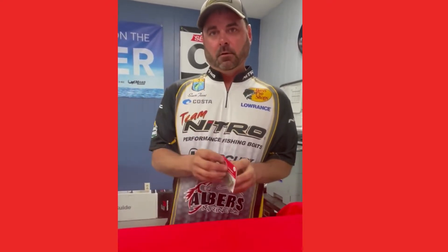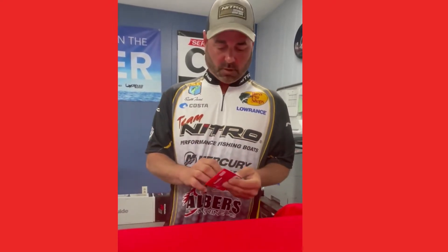Hi, my name is Scott Tassi for Alvers Anglers. I've got a tip for you today on what I do to modify my jigs to keep them more weedless. With the water being up in the bushes right now and everything flooded, this might keep you from getting hung up a little more often.